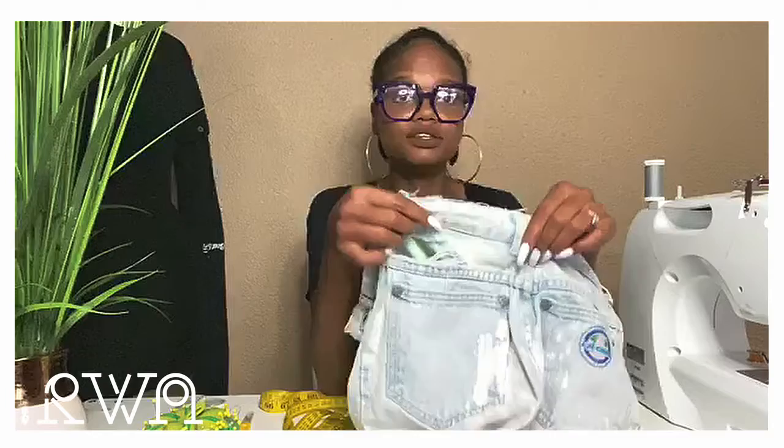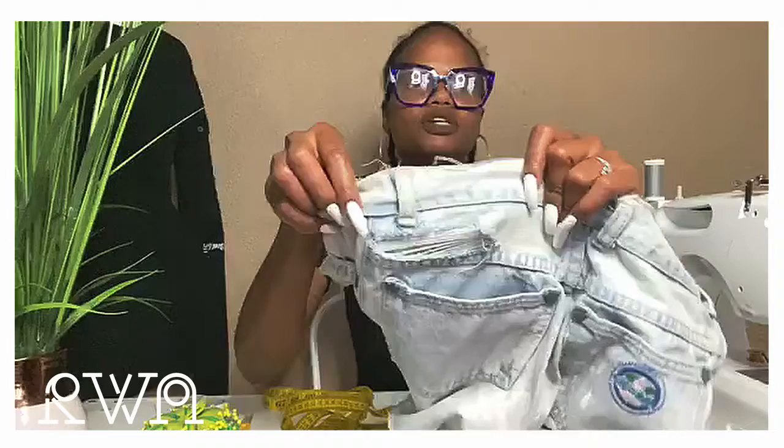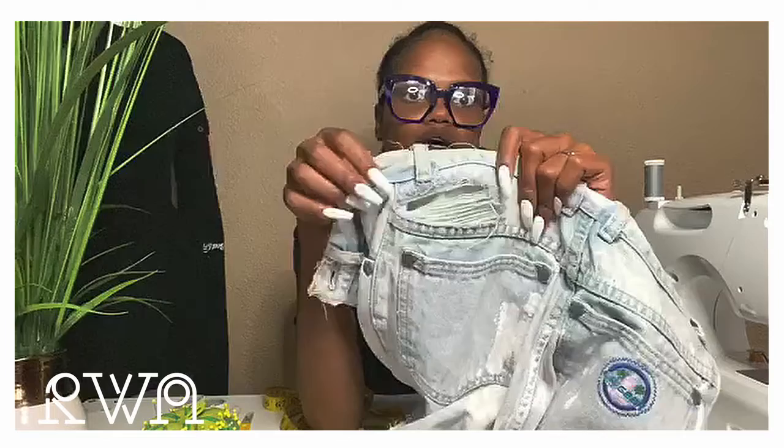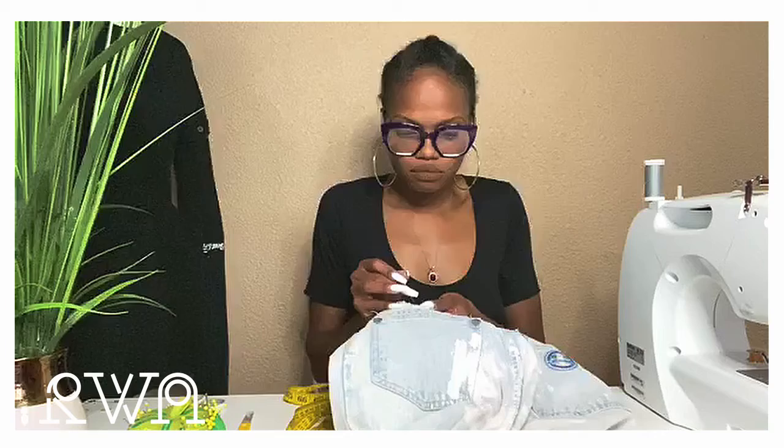These are high-rise, so this would be on my back side and would be visible. I'm going to push the patch through so you can see — through the distressed hole you can see the green fabric behind it. The first thing you always want to do when mending is pin your patch in place, because it's not going to stay while you sew. You can't hold and sew at the same time, so take your quilting pins and place them around the hole.